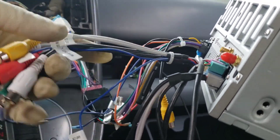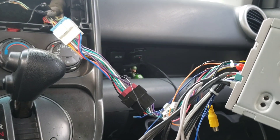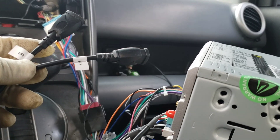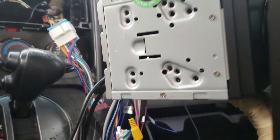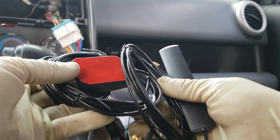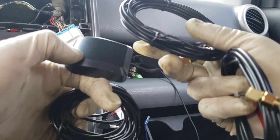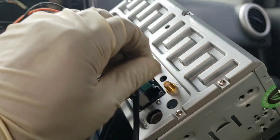Unless you're doing other connections like an amplifier, those are the main ones you need. The other connections we'll use are two USB connectors — one says CarPlay and another says USB. We'll use the CarPlay one for iPhones and the other one for the TPMS connection. We also have a microphone, a connection for internet, and one for GPS.